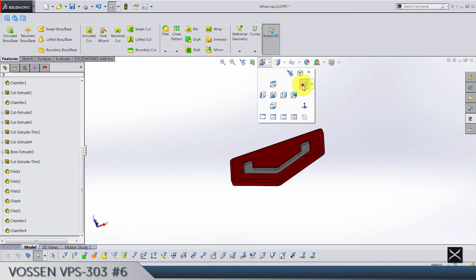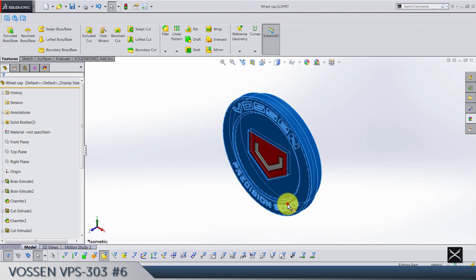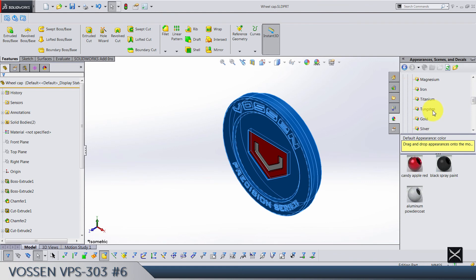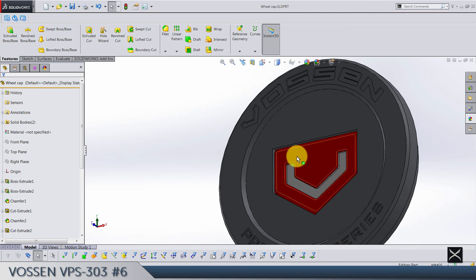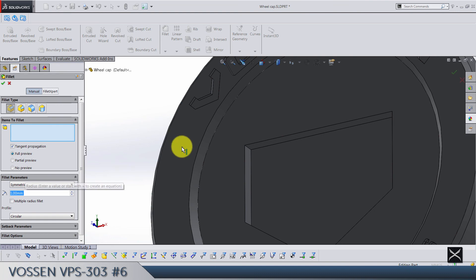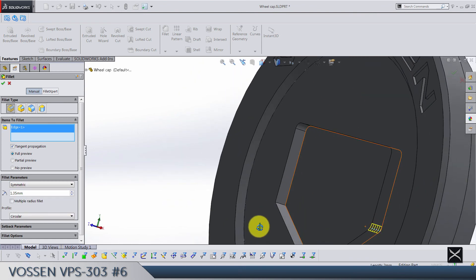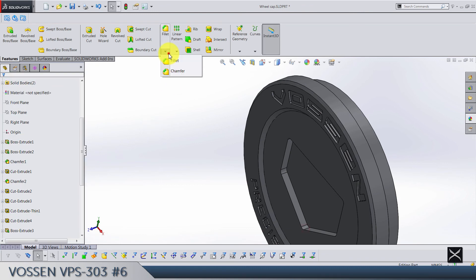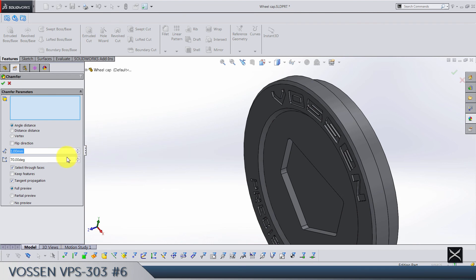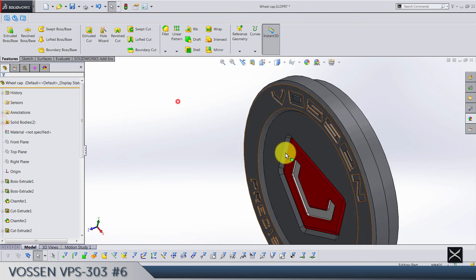Bring back the body. This solid body should be something like metal — polished silver. Let's finish these fillets: hide this body, fillets radius 1 for this one and this one, 1.35 for this one and this one, and 1.1 for this edge. The only thing left is chamfer 1, angle 45 — this chain of edges.